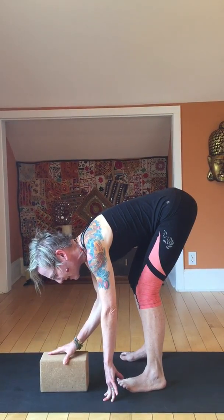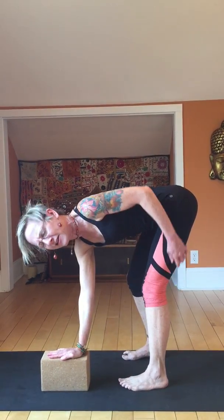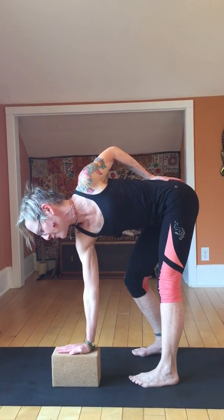Bring that block in front of your left foot. Your full palm of the right hand goes on that block. Start to straighten the left leg and bend the right knee. Why is this important? The full palm on the block — that's your foundation. Press down into that block and roll the left collarbone wide, rolling it up towards the sky.